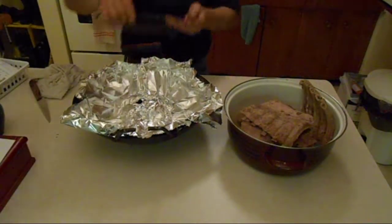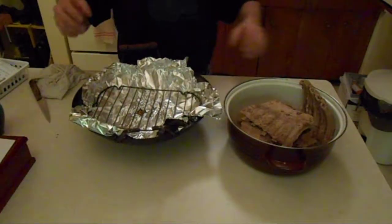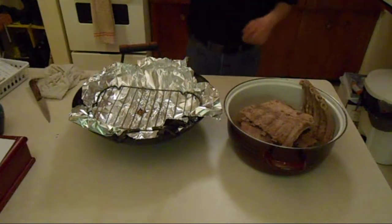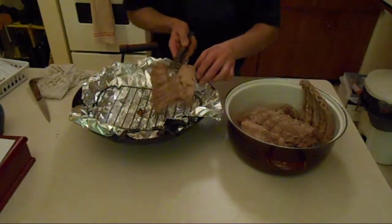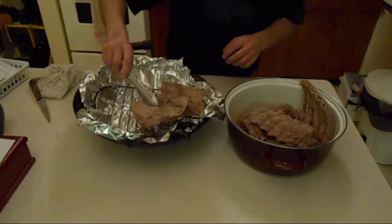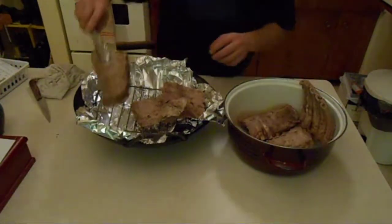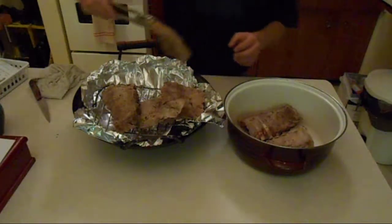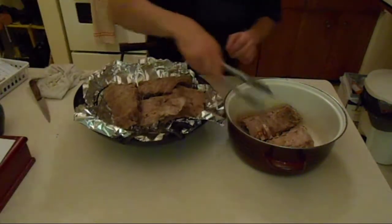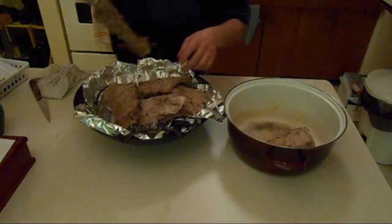What you do is you take your rack, stick it right there, and then you put your ribs in. You want to position them so that they get a good amount of smoke around each piece. It doesn't matter if they're hanging off the rack, that's fine — this will all get smoke.